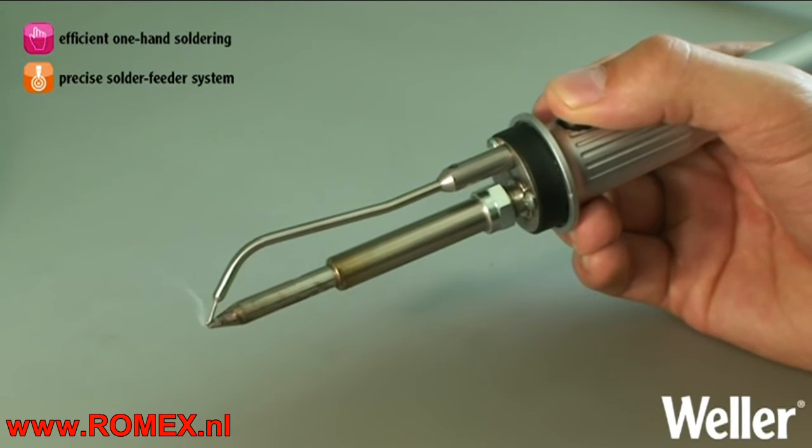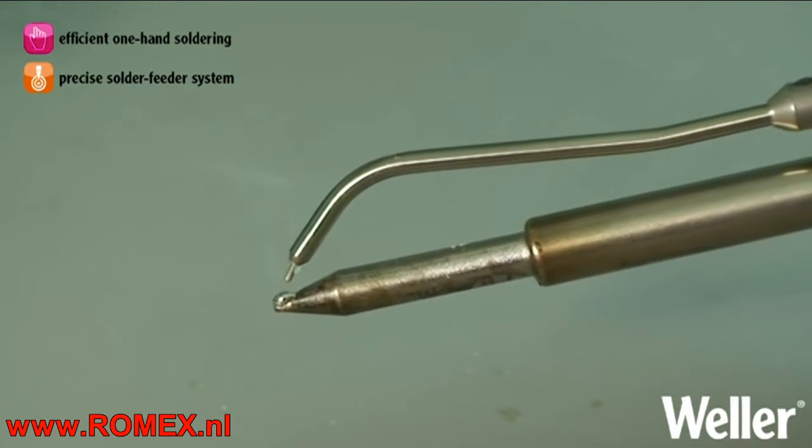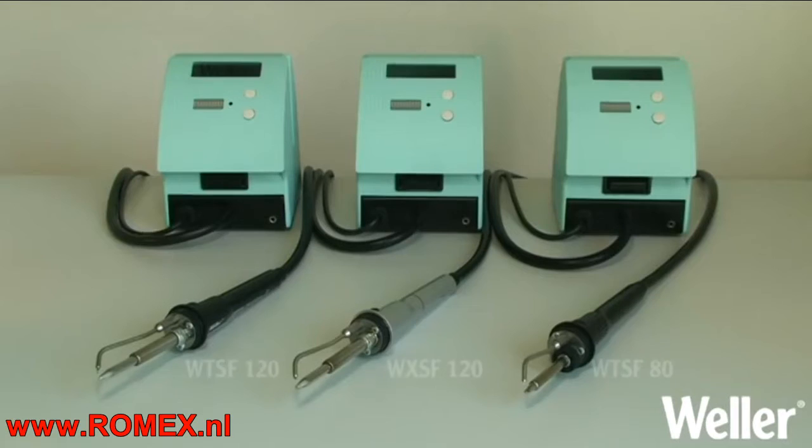The automatic solder feeder is compatible with all Weller stations and is available in 80 and 120 watt versions. The 120 watt tool is used with Weller WX stations.